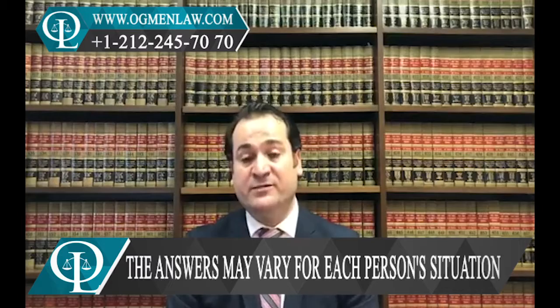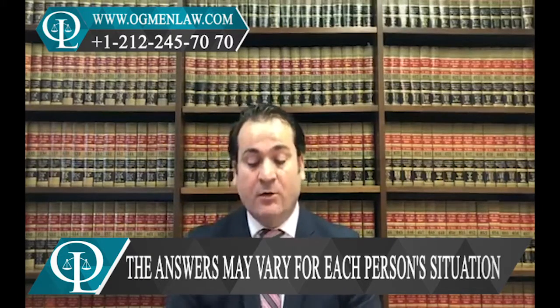You will generally need the visa to enter the United States and to be able to participate in an exchange visa program, which is called the J-1 visa. First of all, you're going to need a sponsor. You will need to find a US sponsor here — a US company — which will sponsor you for your J-1 visa.